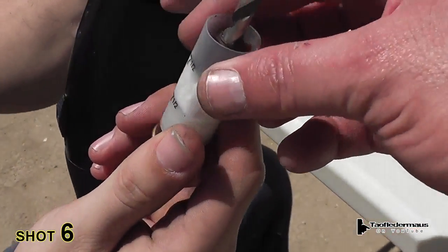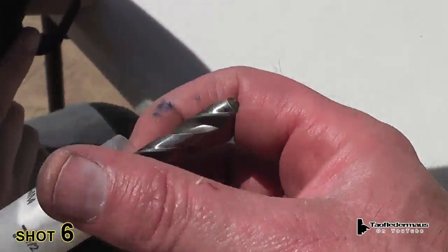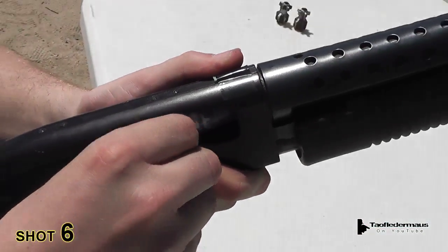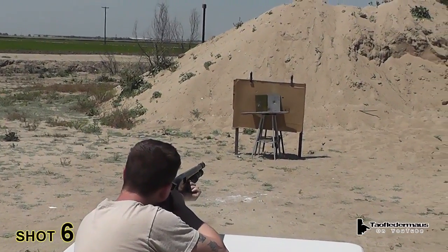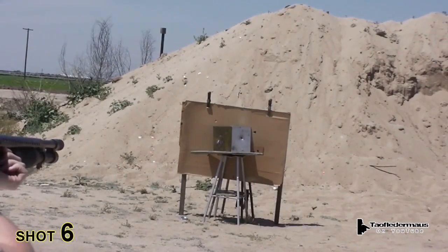For some reason, a lot of people want me to shoot drill bits because they think it's going to make it spin — they think it's going to spin in the air. Load that up. Okay, drill bit, final shot. Hit it. It missed. Hit it. It missed. It's really curved.